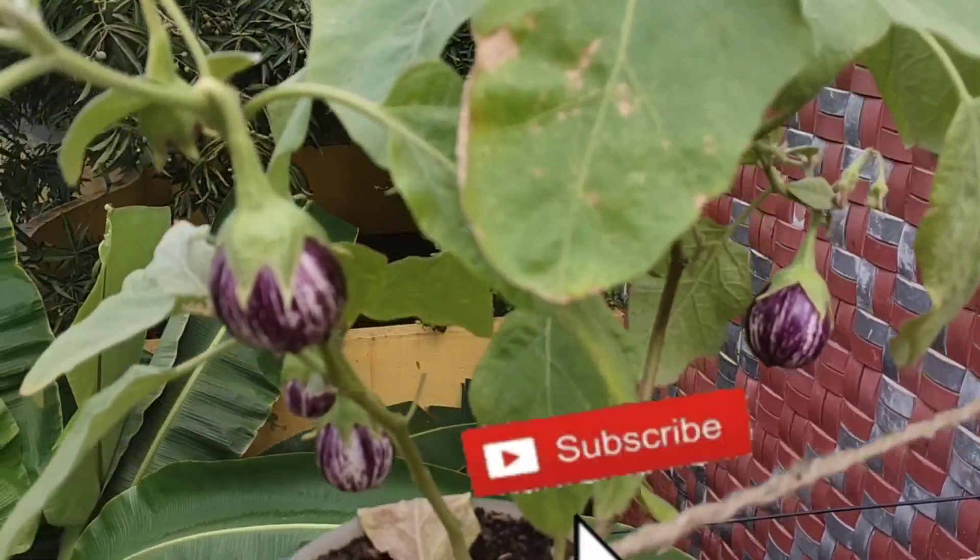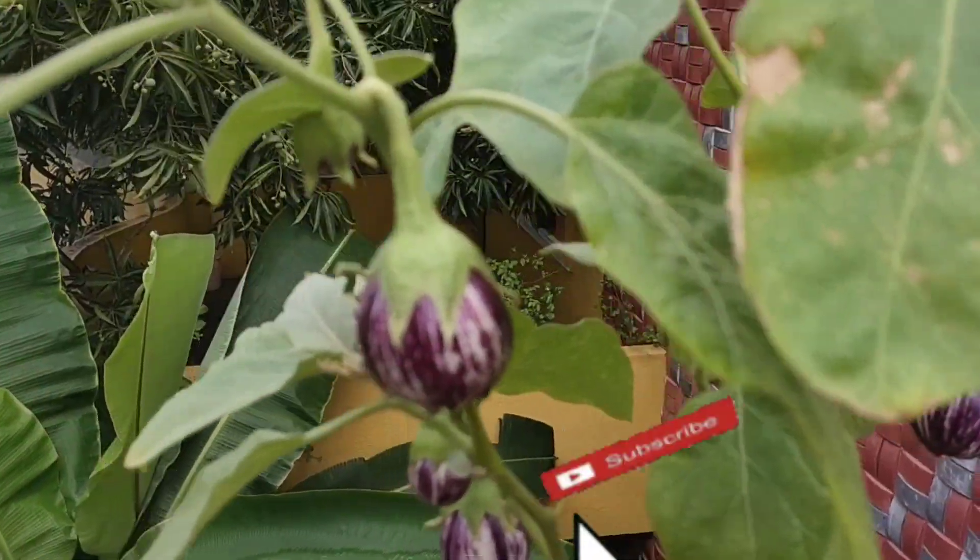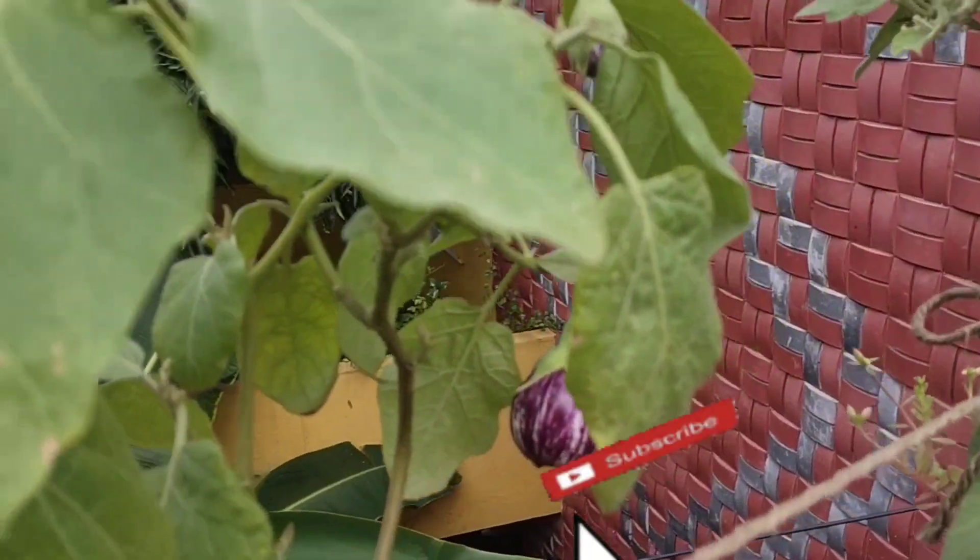Hi! Hello? We are going to see a video. A couple of pictures here.